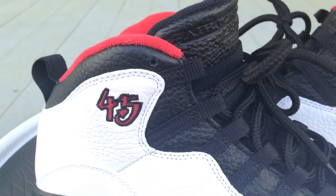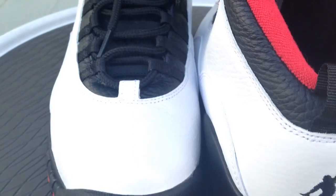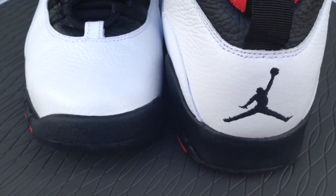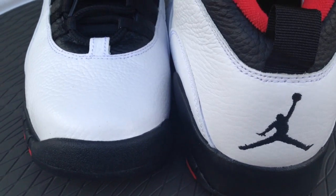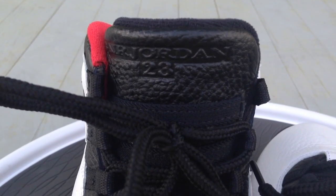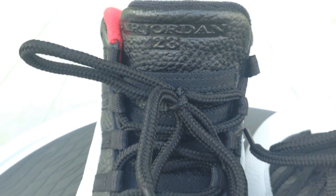The sock liner wasn't a solid red, it was checkerboard. Also the Jumpman on the back, I want to say it was red as well, it wasn't black. This pair is more true to the OG when it originally dropped.